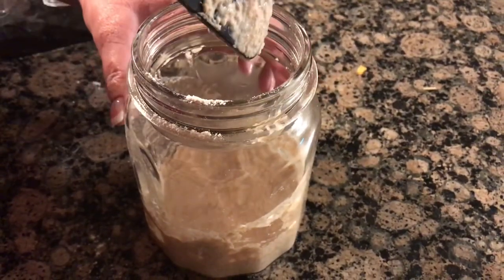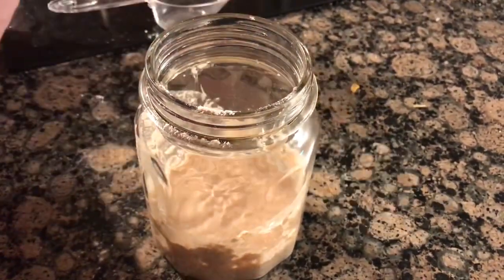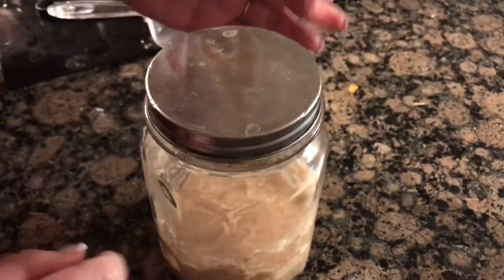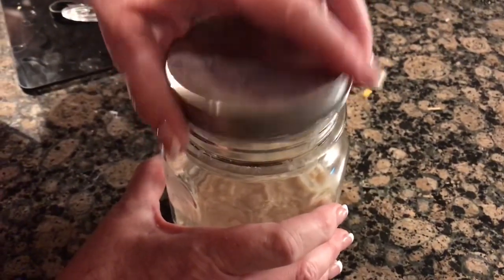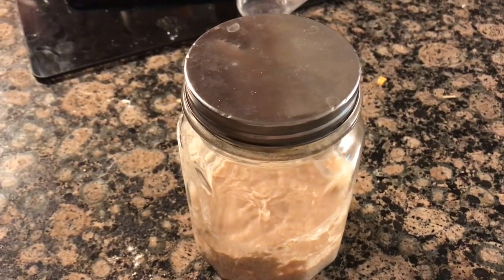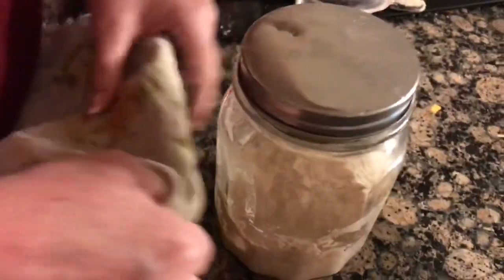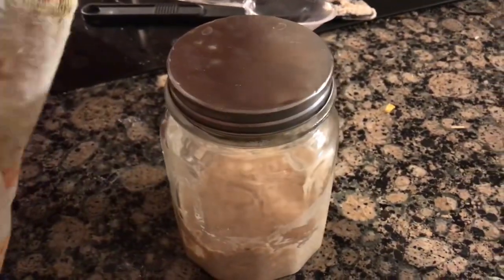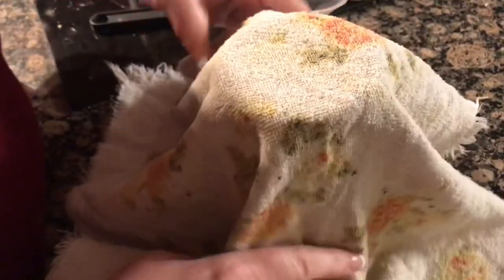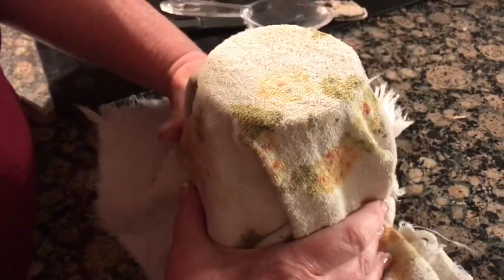I'm doing this Saturday night — it took me all day to get to the store, so we'll do video two tomorrow night. I'm just gonna stick the lid on here, not screwing it down, just plopping it on. Then we're gonna put it in my oven with the light on — great idea — and I'm going to throw a towel over it and let it go to sleep for the night and do its thing. We'll see how it looks in the morning.